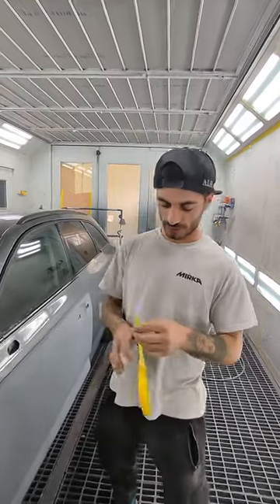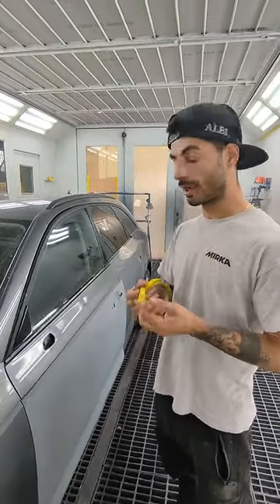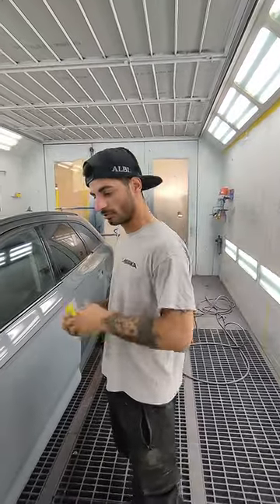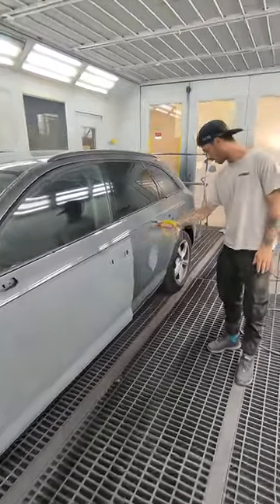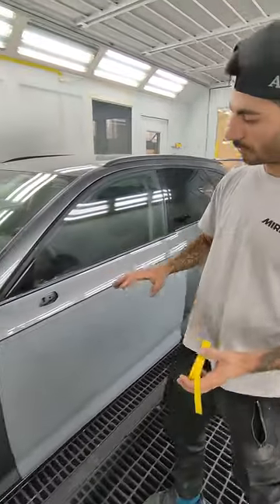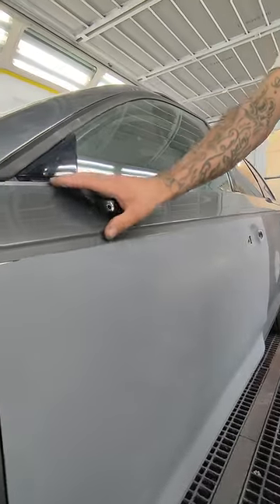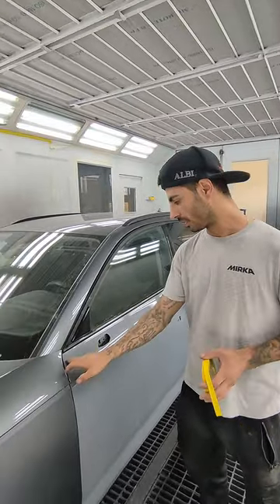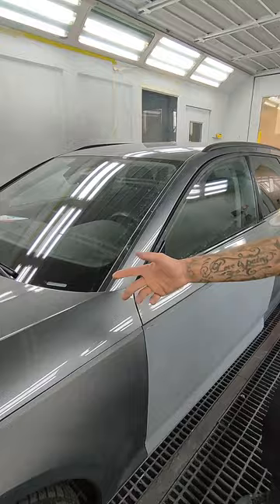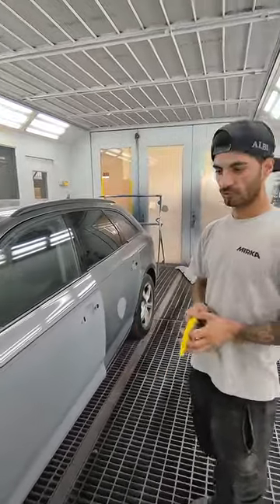Welcome back to my channel. Today's video is about fold tape — I'm going to show you how to use it and when to use it. I'm going to blend the fender, paint the front door, paint half the door and blend the rest. I'm going to stop at this edge here. You might say why doesn't that make sense — you should paint the whole thing, right? The reason is the color variant is not perfect, and I don't want any difference between the bonnet and the door, because the car has been painted before — they painted the bonnet and the whole side.